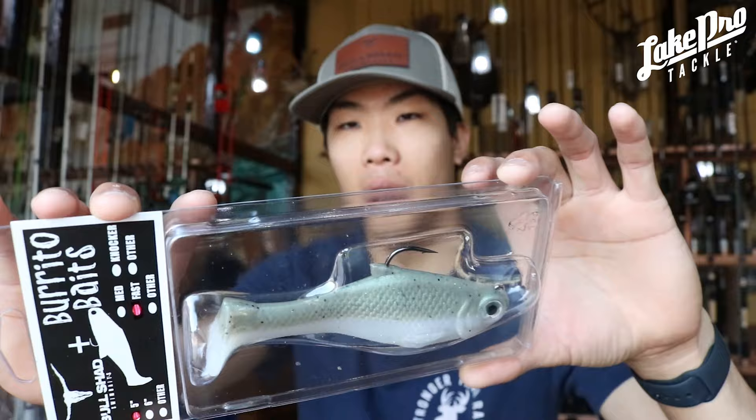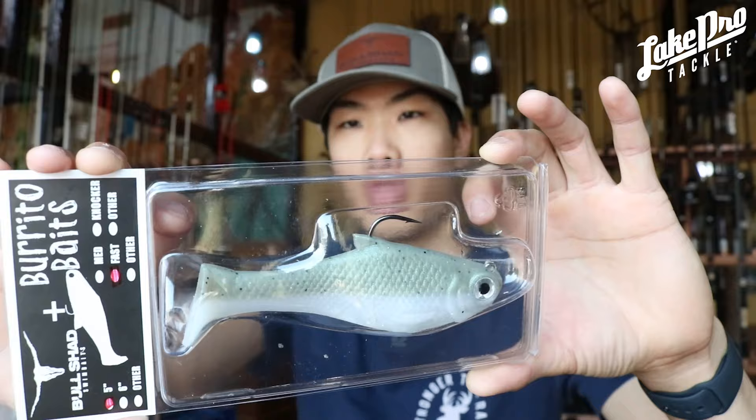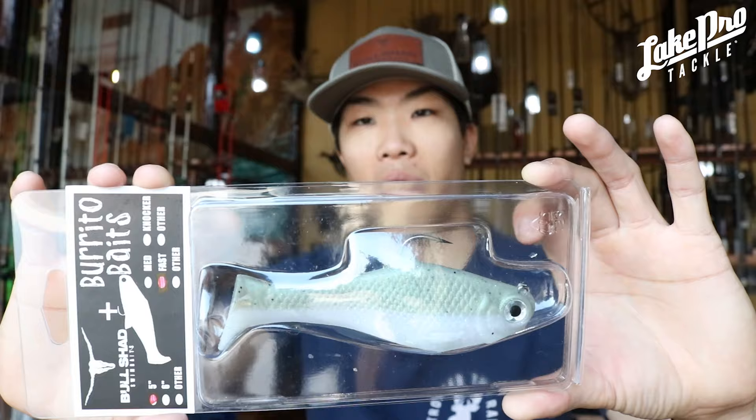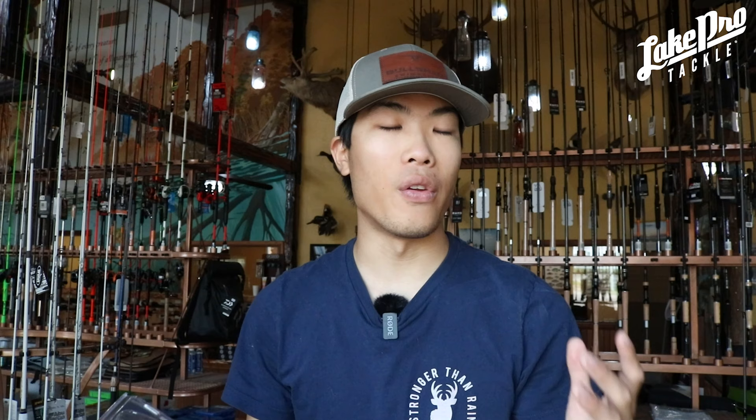Next up we have Threadfin. This one is very popular around the country. It's going to have a green pumpkin, almost gray top, and then the normal shad underbelly — so greenish with white underneath. We've got it in all the models: six inch heavy and medium, as well as five inch heavy and nachos. This one's going to be very popular so we got a ton of these. Definitely go check them out at lakeprotackle.com — fifty dollars gets you free shipping. If you're close to the area you can order online, choose local pickup, come by the shop and we'll have it ready.